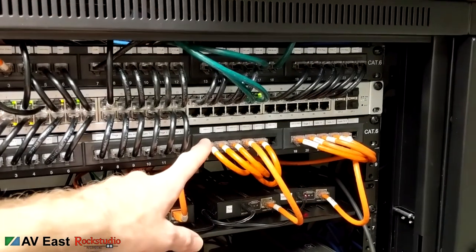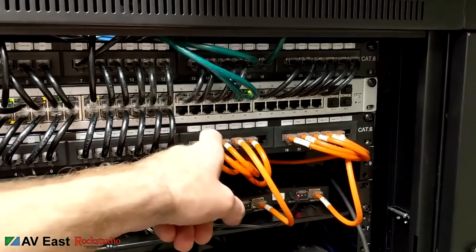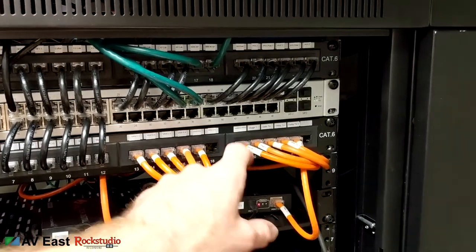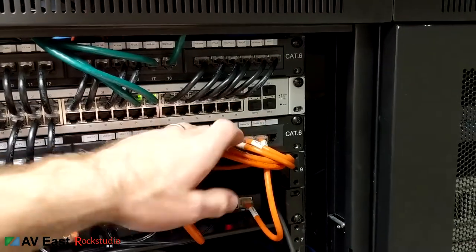I brought all the video cabling — the HDBaseT stuff — here into the patch panel. I've got five TVs inside, an extra six that we're not using right now, the projector, and four TVs outside.